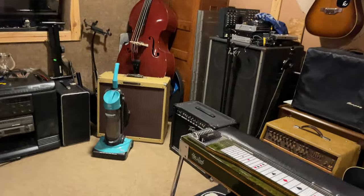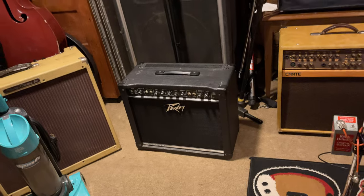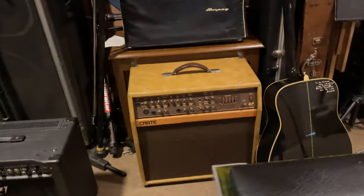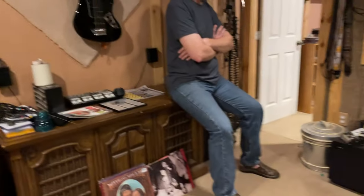And of course there's a vacuum cleaner — you gotta have one. Plus more amps than he knows what to do with. There's a PV Nashville 112 for steel guitar, a Crate acoustic amp, and a big massive PV cabinet behind it that nobody wants to carry. The kids were in the studio earlier, so some things are a little out of place.